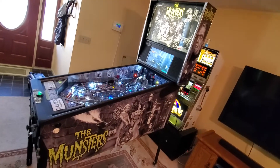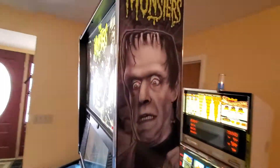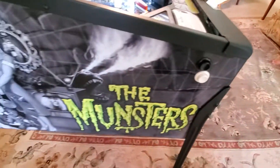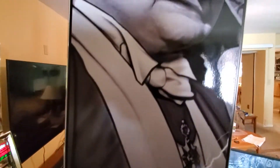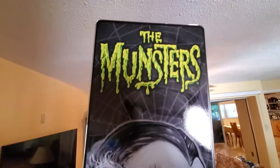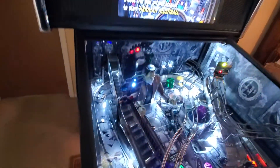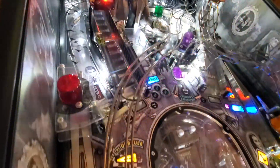Here we have a Munsters Black and White Premium. Super clean game. This game was used commercially at a non-smoking location, very quiet place. It's got the shaker motor, it's got the side art.